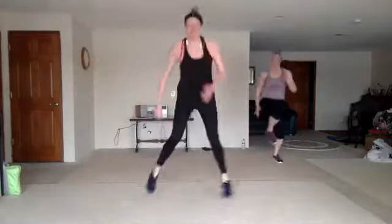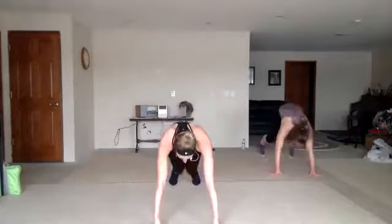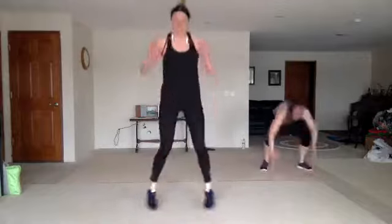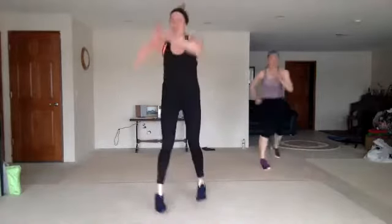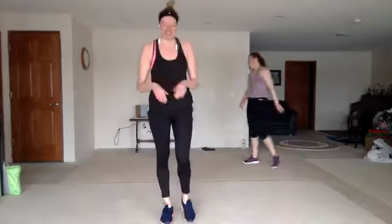Give me those burpees. Give me those burpees. Good work. Sit back in that chair. Three. Drop it. You got it. Good.